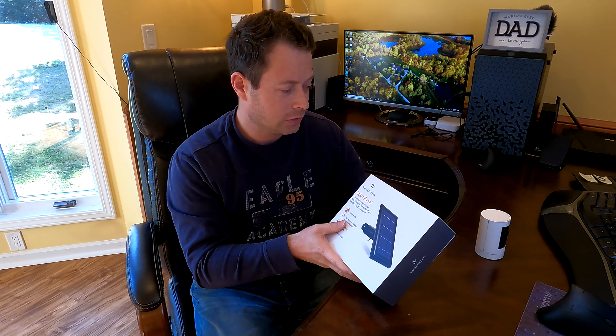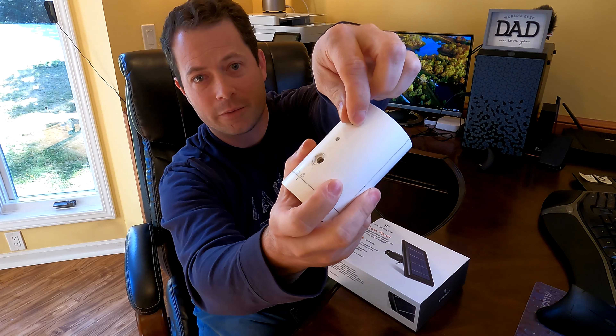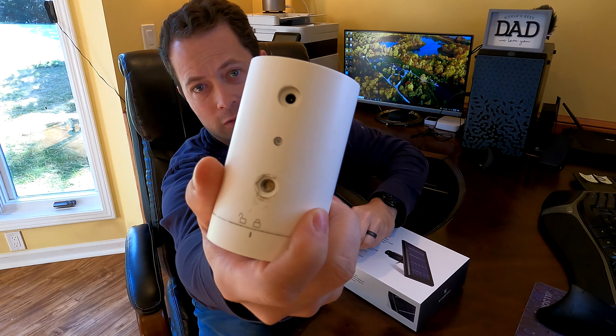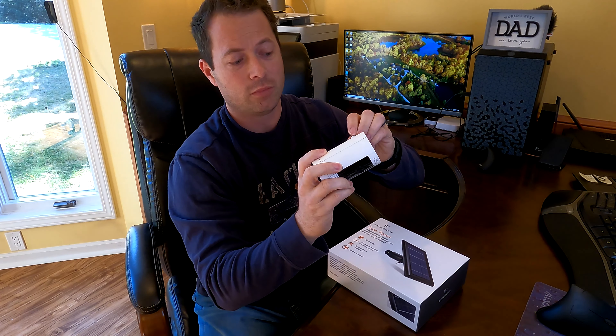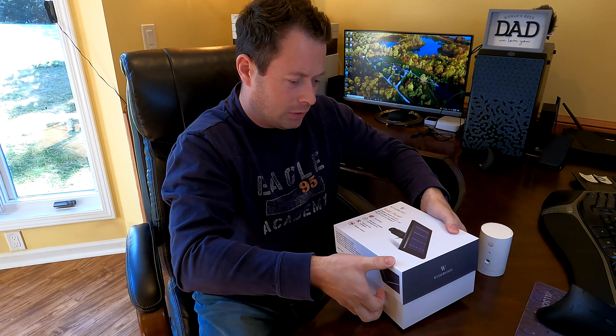It's a two-watt solar panel and it gives five volts, and it just plugs into the back of your stick up cam. There's a little cover that comes off and that is your port there for keeping it charged.